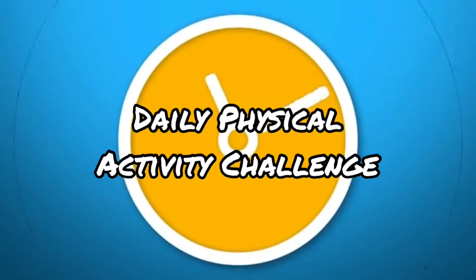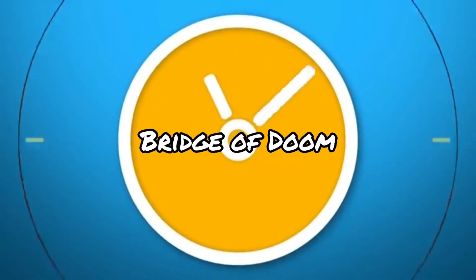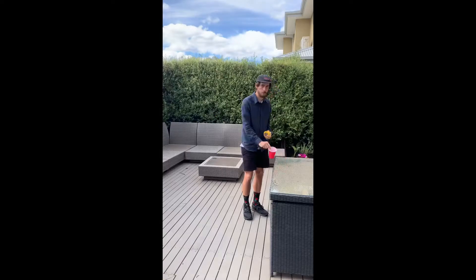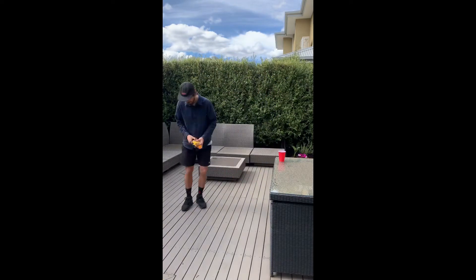Welcome to the Daily Physical Activity Challenge. Today's challenge is the Bridge of Doom. You'll need a tape measure, a cup, and a ping pong ball or a paper ball.